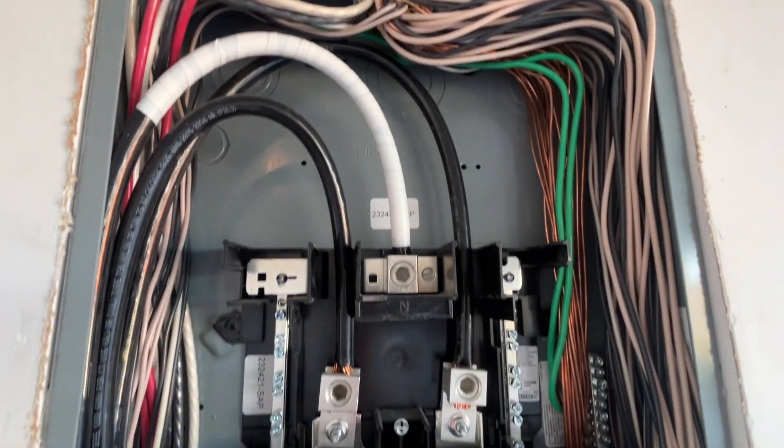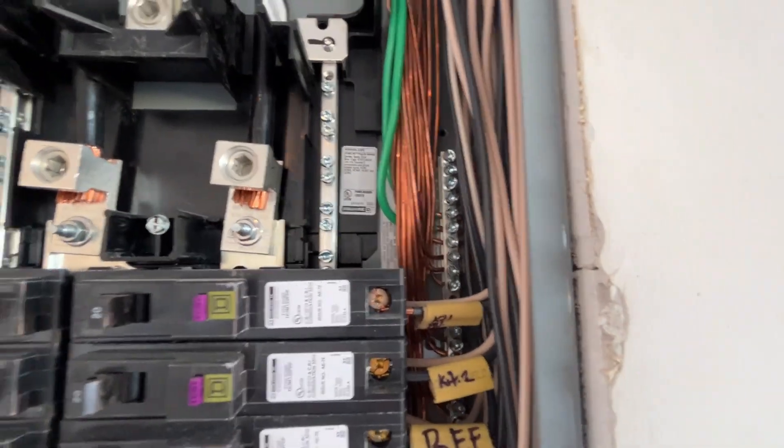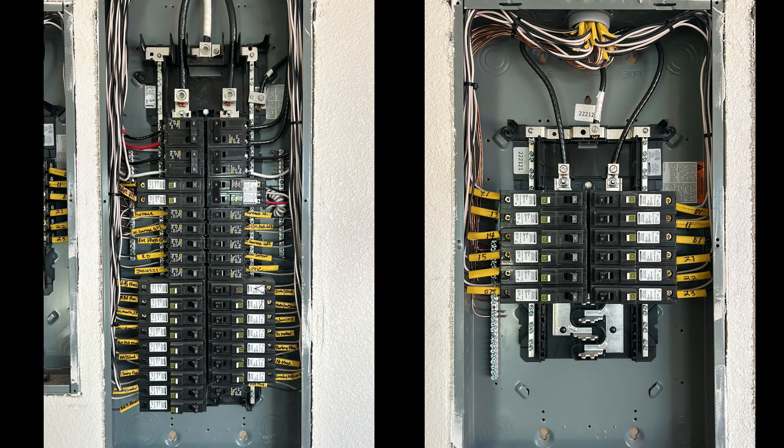Hi, today we're going to talk about subpanels. I'm going to answer the following questions: Why are ground and neutral wires separated in subpanels? Why do we even need subpanels? When is a grounding electrode conductor necessary? And how are all these panels connected? Let's dive into these topics.